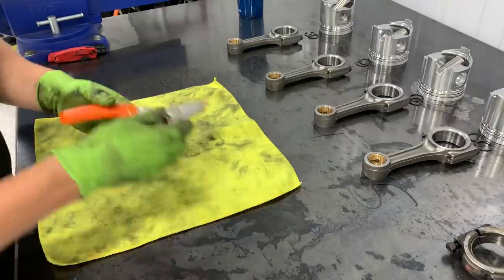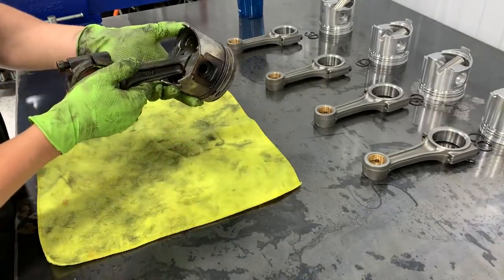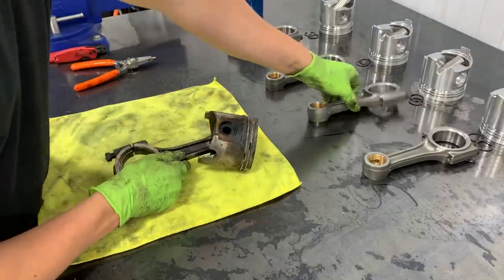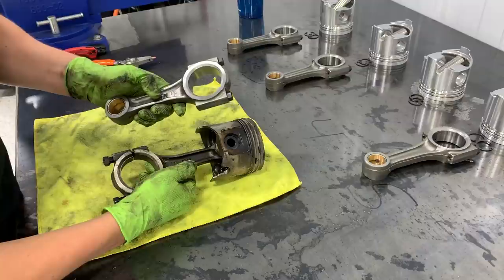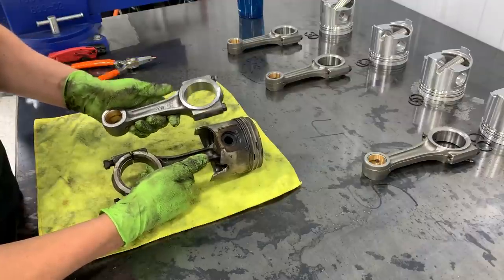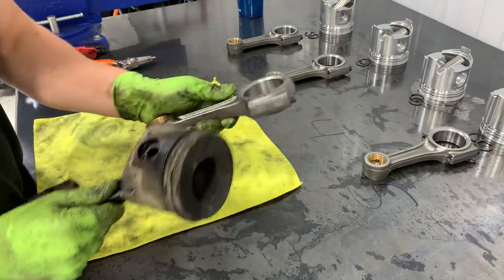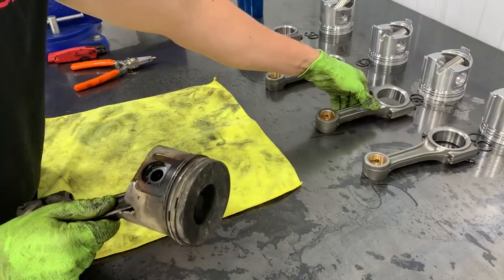Before getting too carried away, let's confirm these are even the right rods. I ordered them as correct, but I'm noticing different markings — V84 on one, TNF on another. Let's take one apart and verify the new rod is exactly the same as the original so we don't do all this work for nothing.